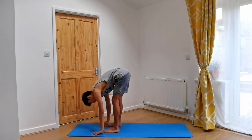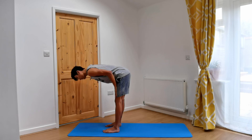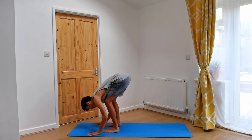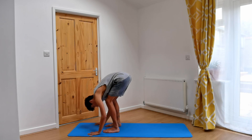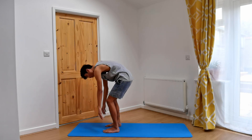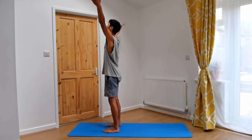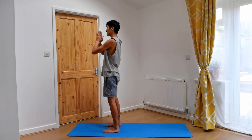On your next inhale, bring the hands onto the tops of the thighs, lengthening the spine forward, straightening the legs, pulling the shoulders back, elbows in. Exhale, bending at the knees, coming down, relaxing the face. Inhale, rolling up to our mountain, tadasana, sweeping the arms round as we complete our inhale. Exhale, hands to heart.